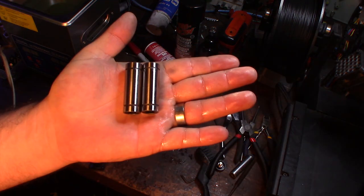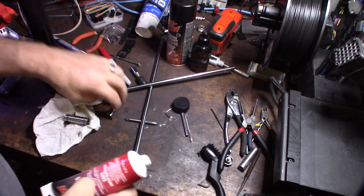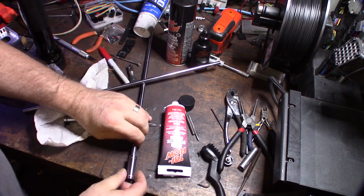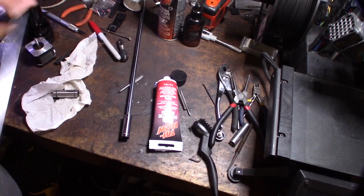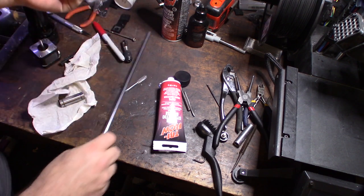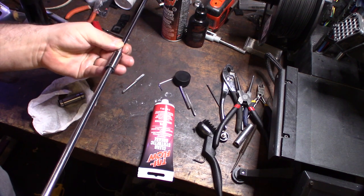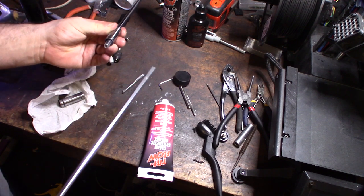Two bearings clean and ready to re-grease. So now I'm going to pack this bearing real fast. That's that Tri-Flow synthetic grease - just put a little bit in there. I saw this technique on a YouTube video. I'm going to put it in like that and then pack it from the other side. I just want to get that grease into the races. Then I'm going to bring it back out.